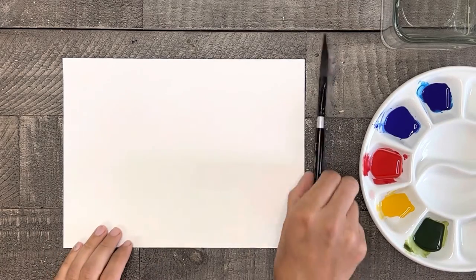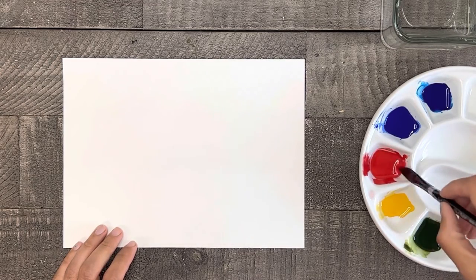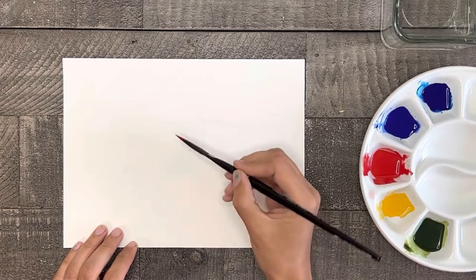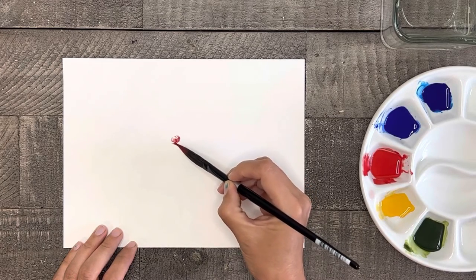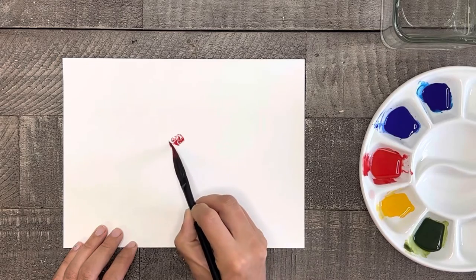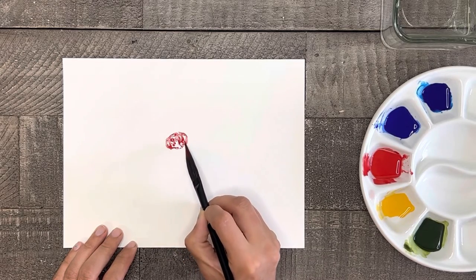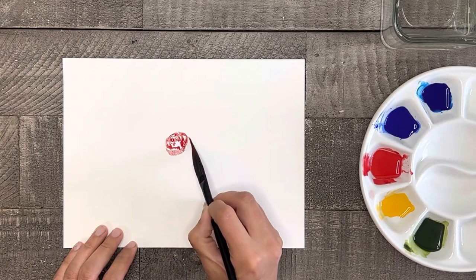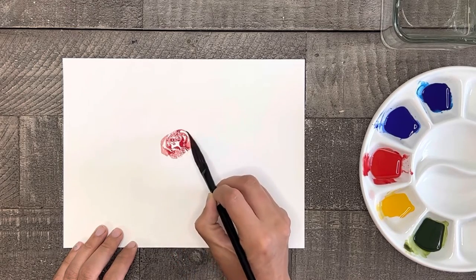Let's start painting by putting a red rose right here in the center of the page. Start by using the tip of your brush to create the center, and the farther you paint the petals, the more pressure you're going to put on your brush to make the petals thicker and fatter. It's also a good idea to allow the color to lighten up a little bit in value the farther out you go, so you'll notice I'm not adding more color to my brush as I move outward.